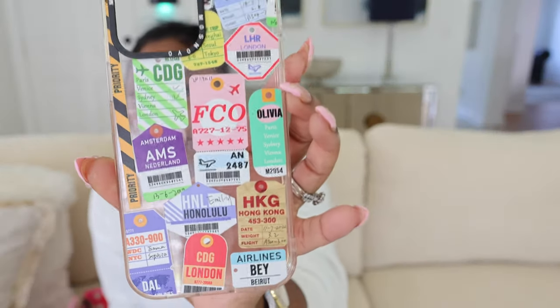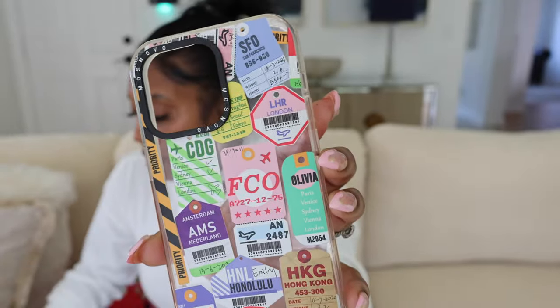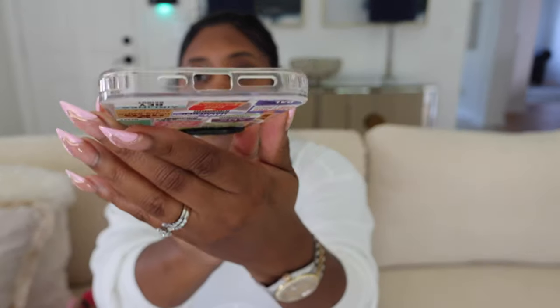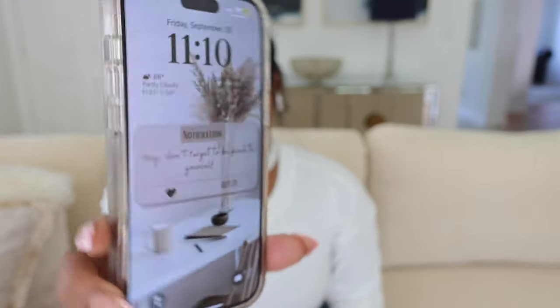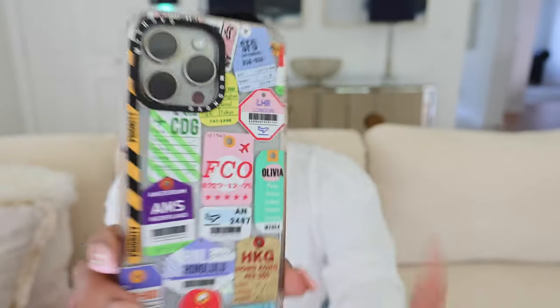This is from Amazon too. I got this case when I went to London — y'all see that it says London down there — and it just has a lot of tags of different places. Super cute, I use this when I travel. It's just clear on the sides and clear on the bottom. So that's the case — from Amazon too. Let's try it right on the phone. Perfect.